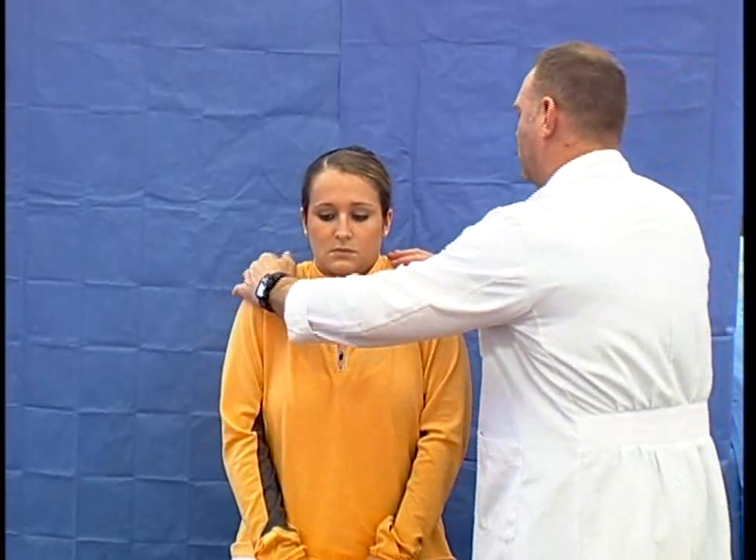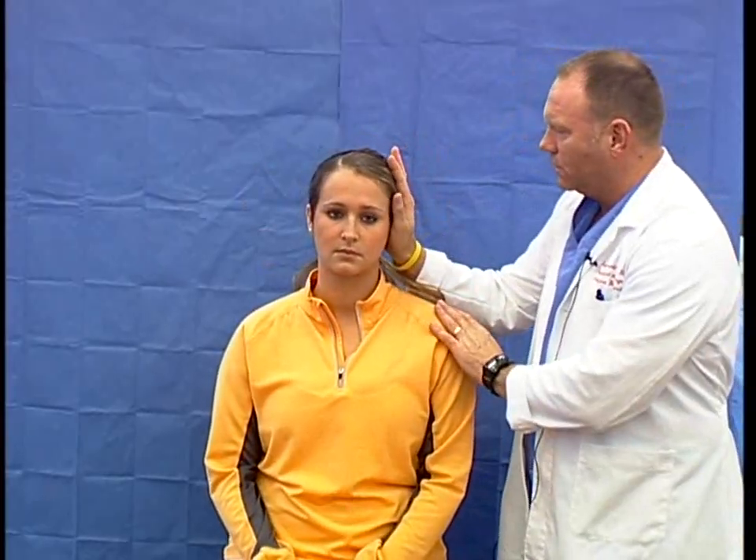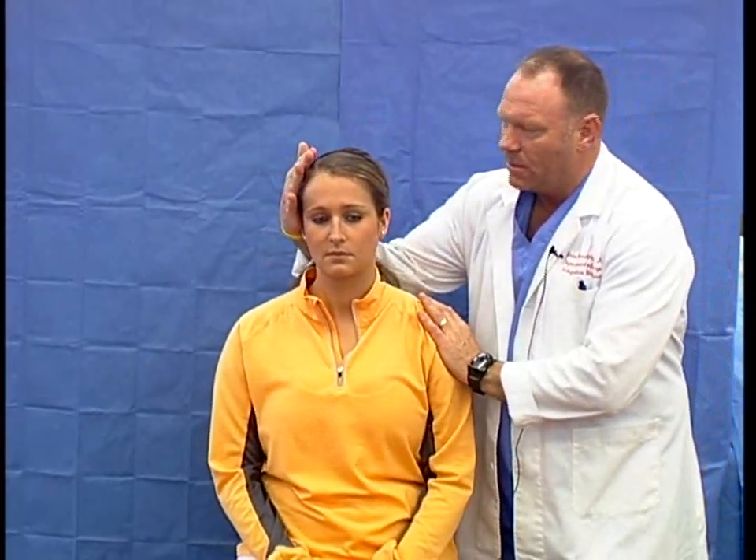I then go to the eleventh cranial nerve, the spinal accessory nerve. Shrug your shoulders — don't let me push them down. Look to the right, look to the left, put your chin down, then look up. Turn to the opposite side. Put your ear down toward your shoulder, and the opposite side. I have assessed both the trapezius and sternocleidomastoid and find them acceptable for strength and power.